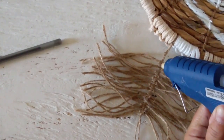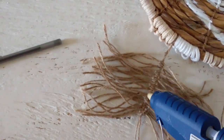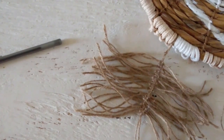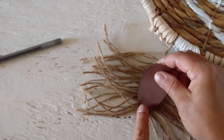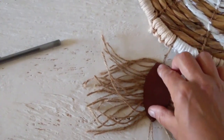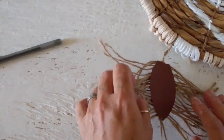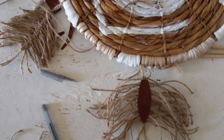I hate this glue gun. I got it at Dollar General and it was like six bucks. I literally used it twice and the trigger broke. I have a tiny little $2 one I bought like six years ago and it's still perfectly fine - it just uses those tiny little glue sticks and I don't have any more. At the time I was like, oh yeah, the bigger one - I need lots of glue.